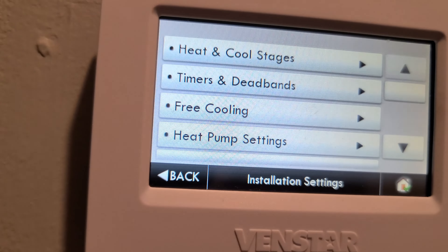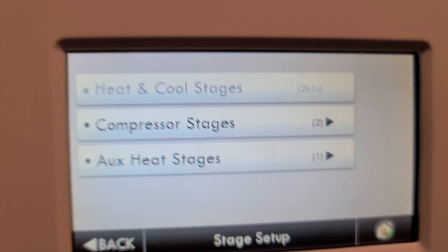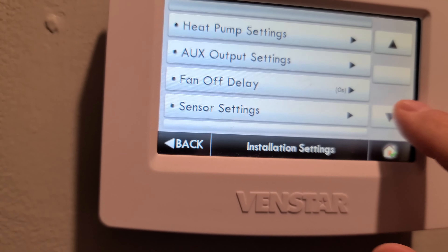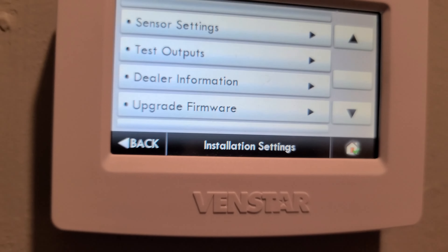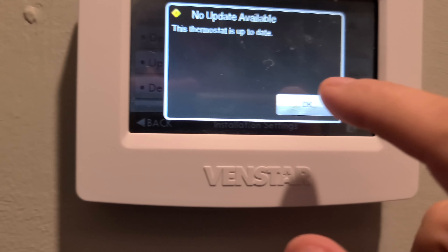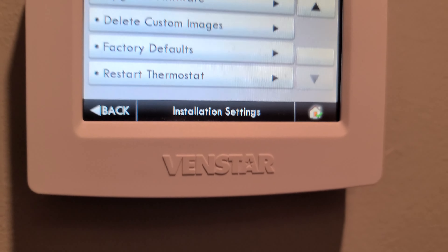Installation settings is where you set up your number of heat and cool stages — mine has two compressor stages with one auxiliary heat. You can also test the outputs, which is helpful if your AC technician needs to verify wiring. This is also where you upgrade the firmware; there are no updates available right now, but Venstar does release them periodically. You can also factory reset or restart the thermostat from here.